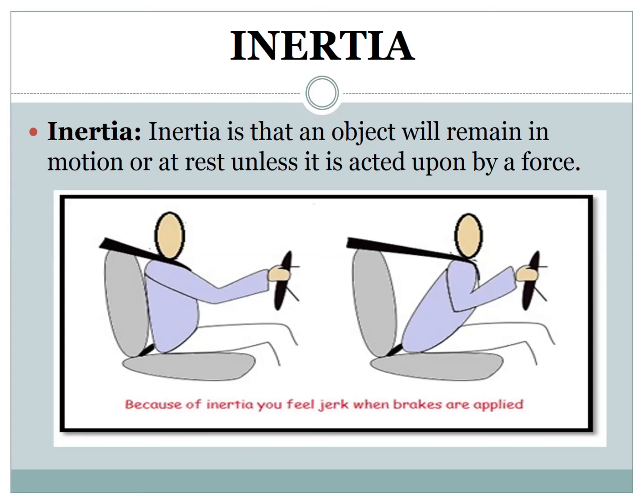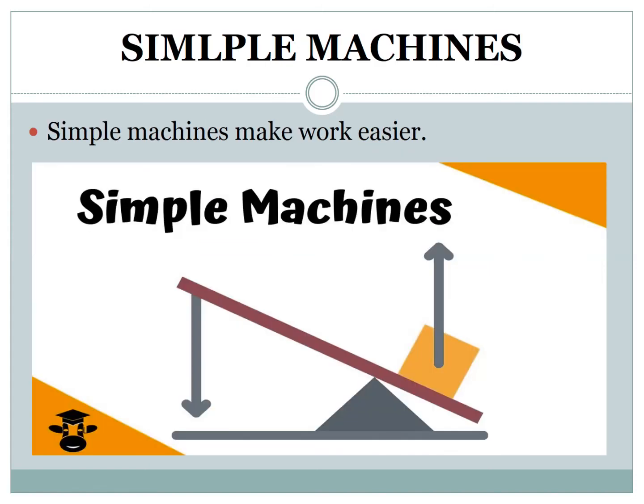Now we will move on to another topic: simple machines. Simple machines make work easier for us by allowing us to push or pull over an increased distance. Simple machines are those machines that have few or no moving parts at all. Simply put, simple machines are tools used to make work easier.